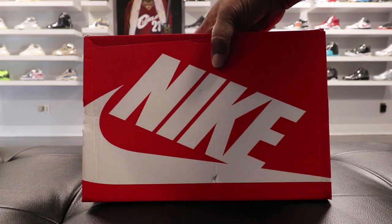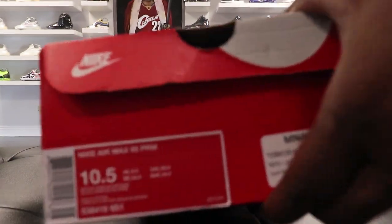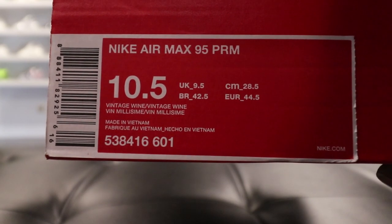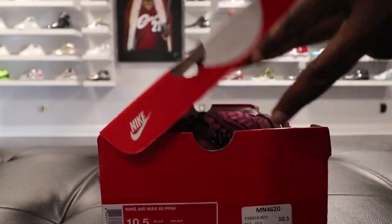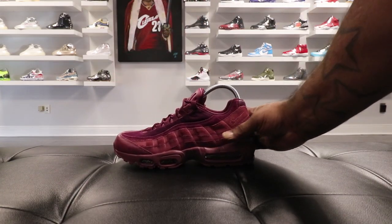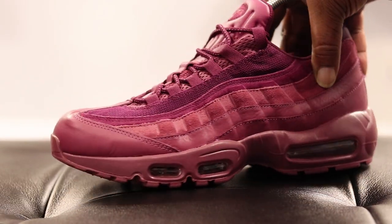Look, straight out the gate, if you like that real stuff, you tuned into the right channel. Let's get into the kicks. Looking at the tag, we have the Nike Air Max 95 Premium in the Vintage Wine colorway. But enough of that with the box — that ain't what we here to see. Here it is, the Air Max 95 Premium Vintage Wine colorway.